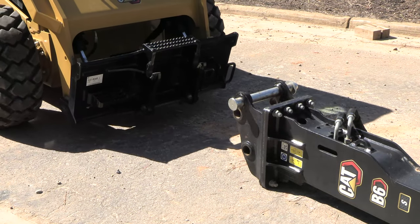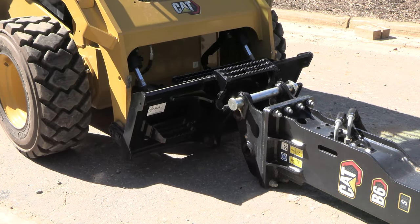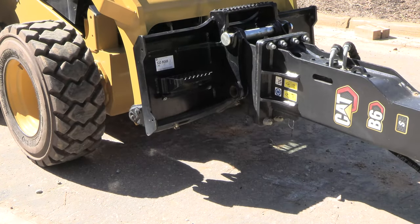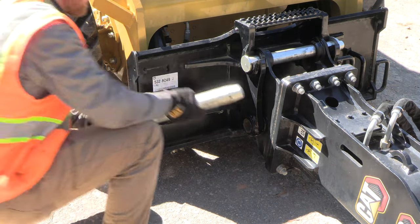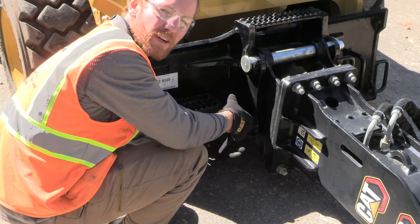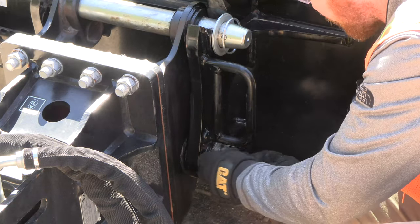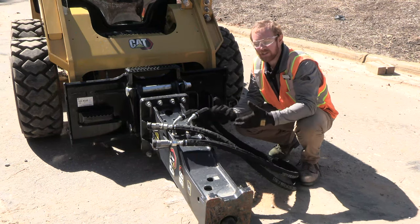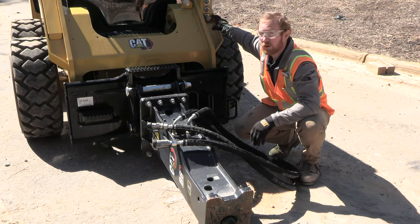One of the nice things about the skid steer bracket is that it's got a sight window cut just below the step, which makes it easy to come in and hook up to the hammer. The next step is to slide the pin through the lower bore — you may need to lightly tap it with a hammer to get it all the way through. Then install the washer and locking pin. The last step is to route our hoses through the three D-rings and hook them up to our machine quick couplers.